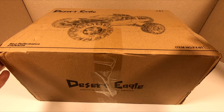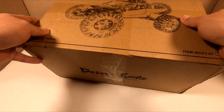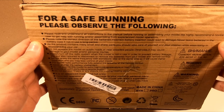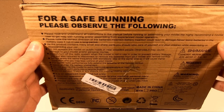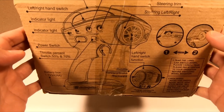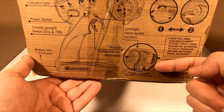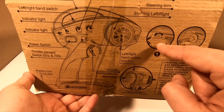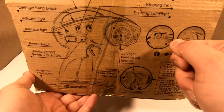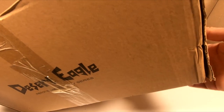They actually made quite a good job on this box. You can see the car picture, the car name. On this side of the box you get official instructions showing how and where you need to use your RC car. On the other side there are instructions showing how you use your remote controller. This remote controller has a special security switch, and in the box we are going to get a key. That key switches between children mode and adult mode. Let's open the box and see what we have inside.